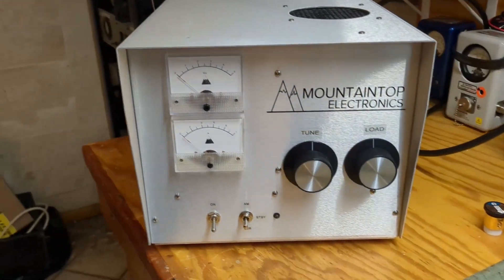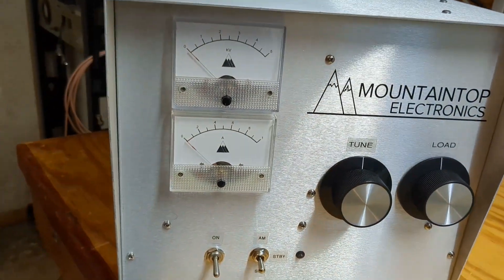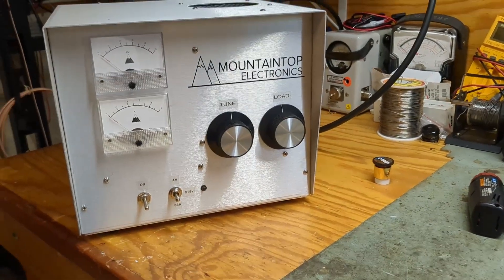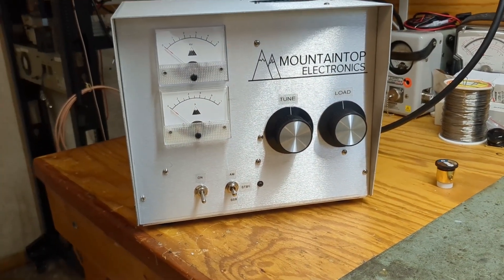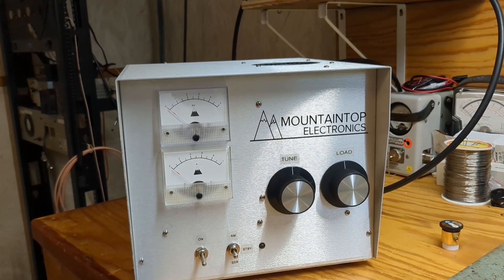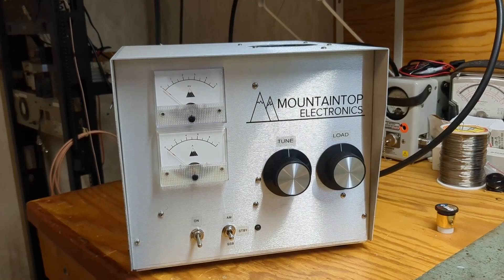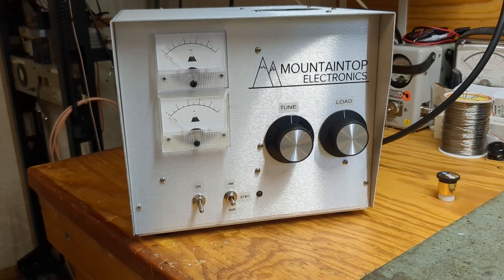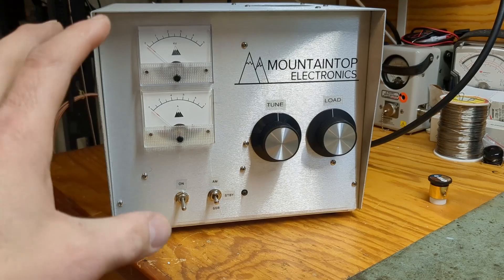Hey everybody, welcome back. Today we're going to be testing an amplifier that is regrettably not for sale because it already got sold. I made an identical box about a month and a half ago, brought it to the Hudson Valley CB break in early November — you might have seen the advertisements for it — and it sold right on the table immediately. I didn't even get a chance to make a video of that. This is the third single 500z I've done.